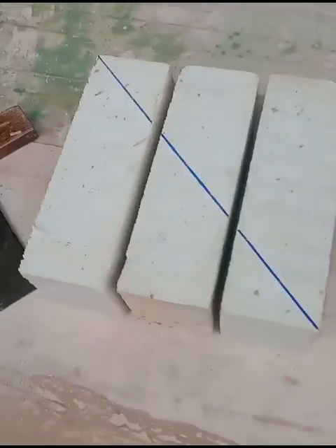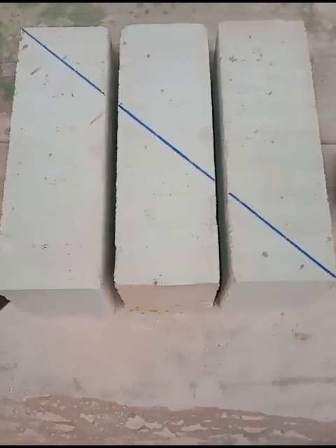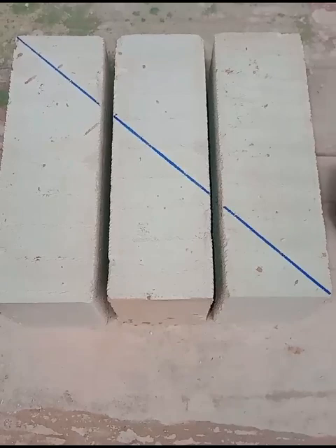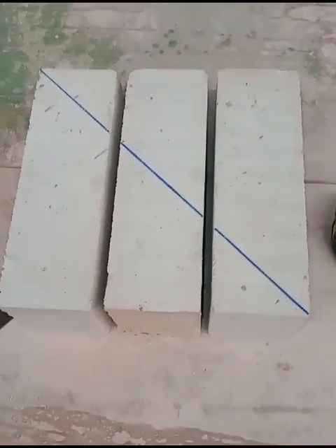Just to point out, for the purposes of demonstration I'm in a college workshop, so what I've used here is blockettes. I can cut them by hand with a saw, and I'm also doing it on a flat surface to make it easier to show.